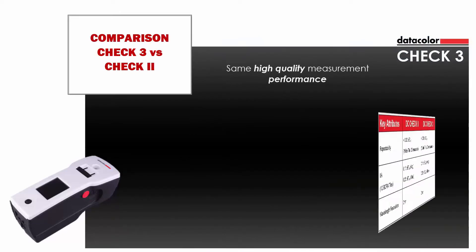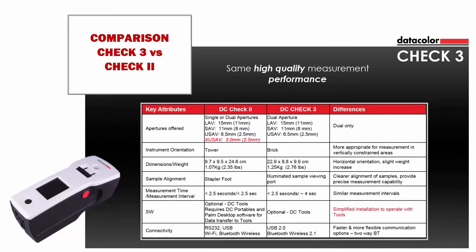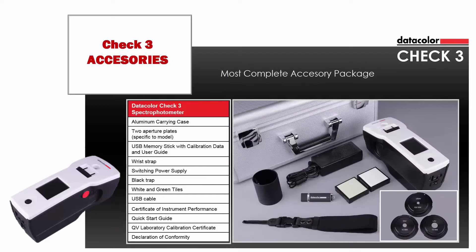CHECK-3 maintains the same high-quality measurement performance as Datacolor CHECK-2. The following table illustrates the main differences between these two instruments. With its horizontal orientation, CHECK-3 is appropriate for the measurement of vertically constrained areas. The sample alignment port enables accurate alignment of samples, providing a more precise measurement capability. Faster and more flexible two-way Bluetooth communication guarantees easy integration with Datacolor Tools for easy upload-download of samples and data transfer. The new CHECK-3 comes with the most complete standard accessory package.